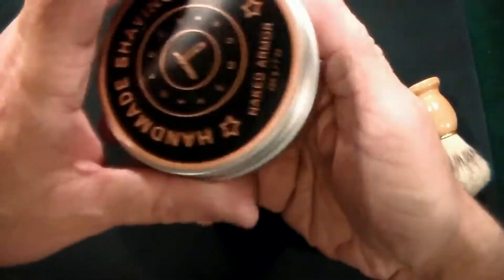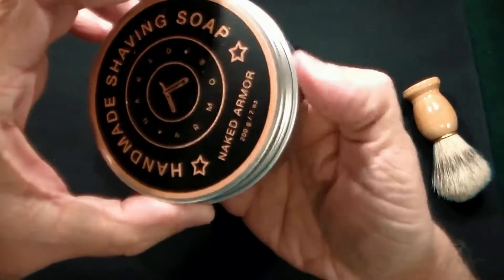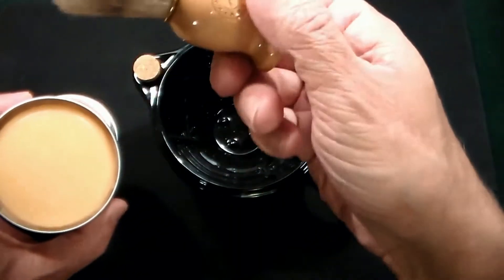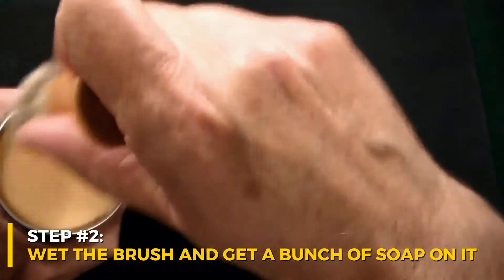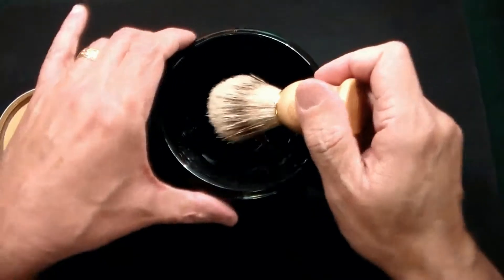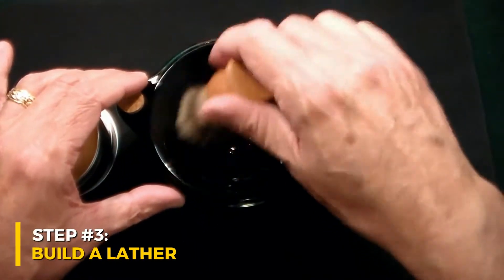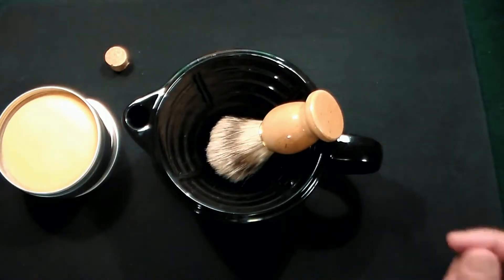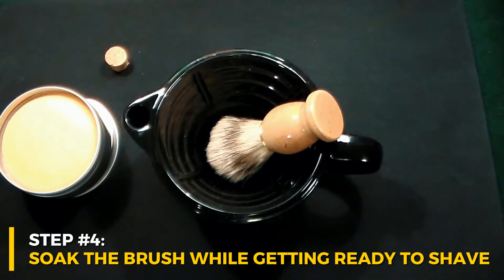Basically, this is Naked Armor shaving soap right here, and if I had water, this badger brush that they sent me — I would wet it and get a whole bunch of soap on there. Then you build a lather, put your badger brush in there, and let that soak a little bit while you're getting ready to shave.